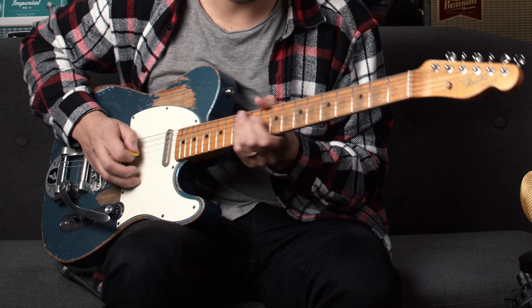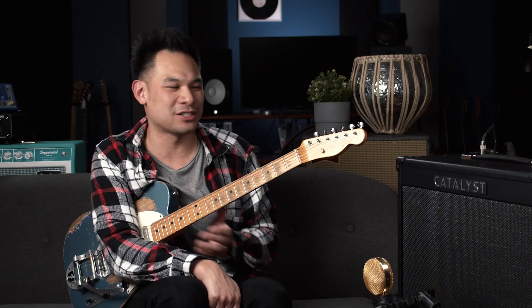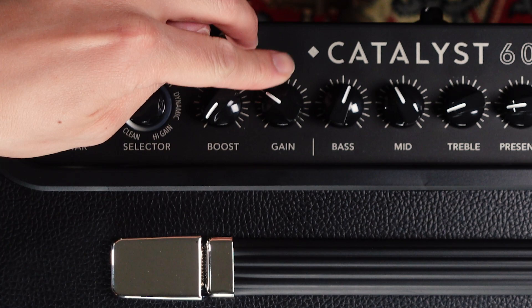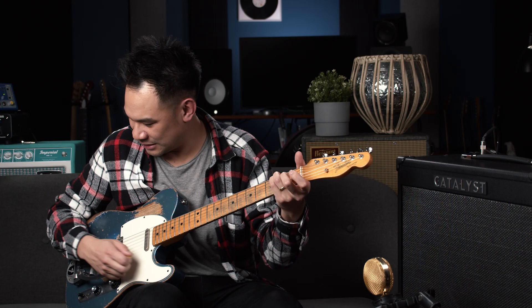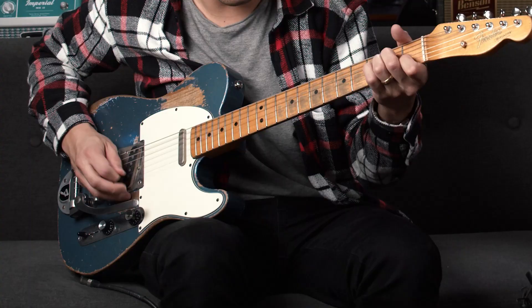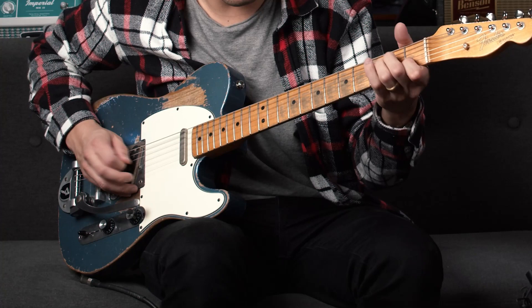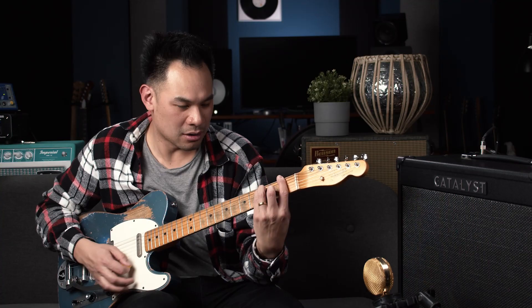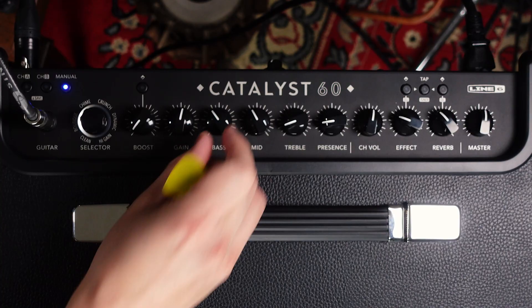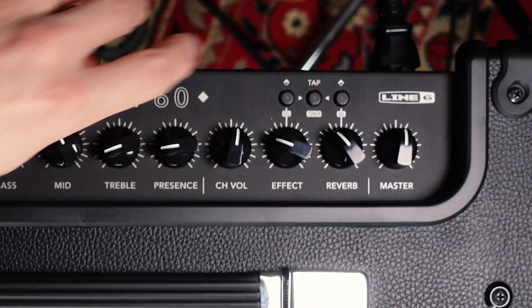Up next is the boutique mode — it's going for those handmade amp sounds, those small-batch wonders that have a wonderful amount of touch sensitivity. If I go lower on the gain, it sounds nice and clear with a little bit of hair under the fingertips. As I go higher, it gets a little bit more nasty. Now let's add a little reverb and tremolo to that mix — we've got spring reverb and a good old-fashioned tremolo for something surfy.